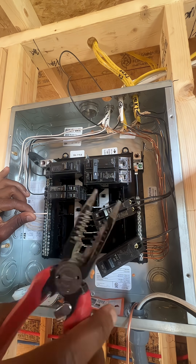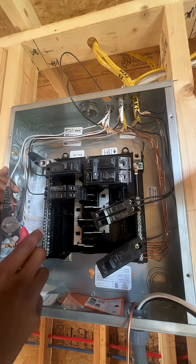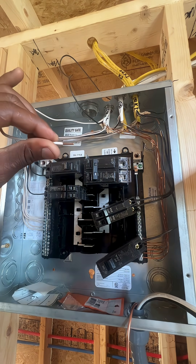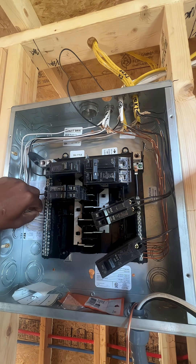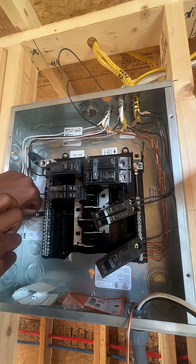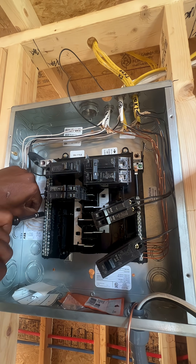This is 14 gauge wire — 14 solid. I'm gonna cut off about three quarters of an inch; that's a good amount of wire to strip off. I like to cut off enough so that I can see the copper on both sides just a little bit — that way I can be sure there's a solid connection there.